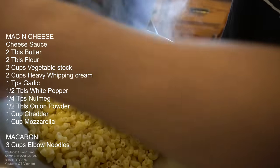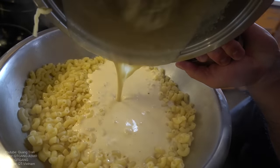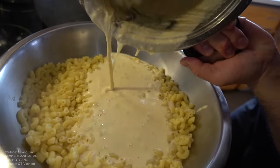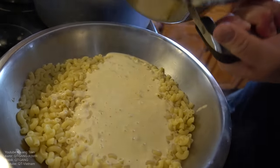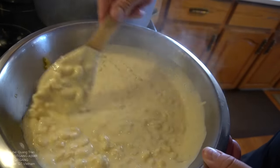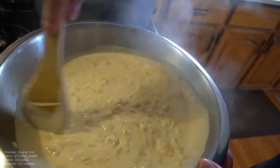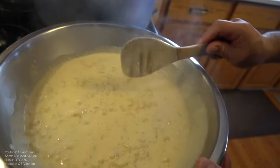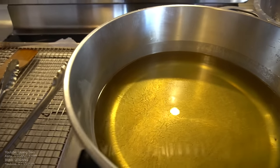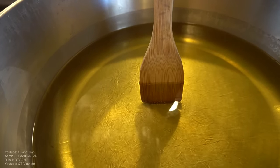The noodles are complete — take our cheese sauce and throw it on. Yes, it's a little runny right now because it's still hot. Let it sit for about 20 minutes. After 20 minutes, stick a wooden spoon in — once it bubbles up, it's ready.